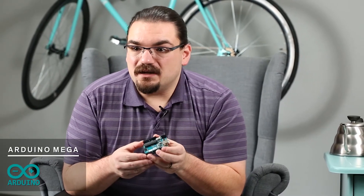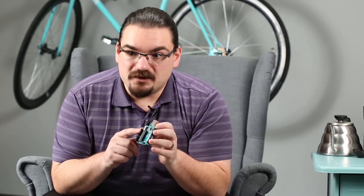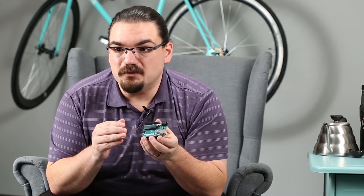The Arduino Uno makes a great base for simple projects, but if you need more flash memory, more inputs and outputs, more SPI and UART interfaces, it's time to step up to the world of the Arduino Mega. A lot of the fundamentals remain the same but the boards are physically larger to accommodate an extended pin header arrangement. The standard Arduino pin header remains, but it adds on another couple sets of pins to give access to the additional IO available from the ATmega 2560.